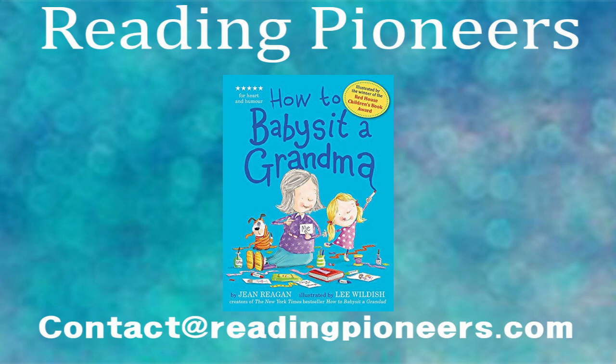Thank you everyone for reading this book with us today — How to Babysit a Grandma. I really liked it because it's a fun twist to normal children's stories. And for Mother's Day, I thought this would be a fun story to show how grandmothers are also mothers and can be very fun to hang out with as well. But what did you guys think? Comment below your thoughts about the story and share some of your stories in the comments section below.